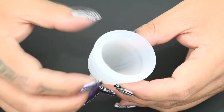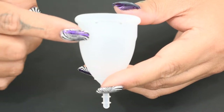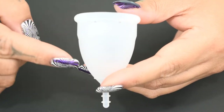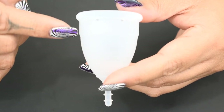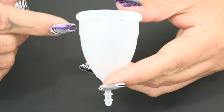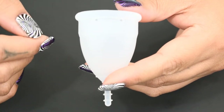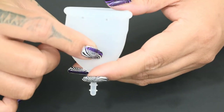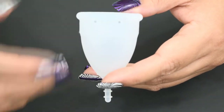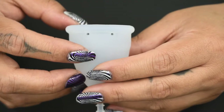The OrganiCup has a secondary rim and it starts right here. It has a very nice transition — there are no hard edges or squared off areas that are going to create a speed bump when you're inserting or removing this cup. The secondary rim of this cup is quite a bit more firm than the body of the cup, and that will help this cup to open up a little bit easier.